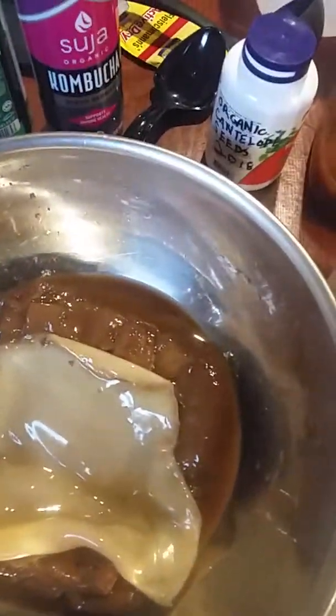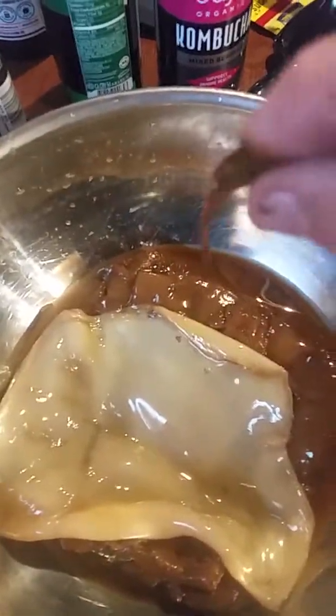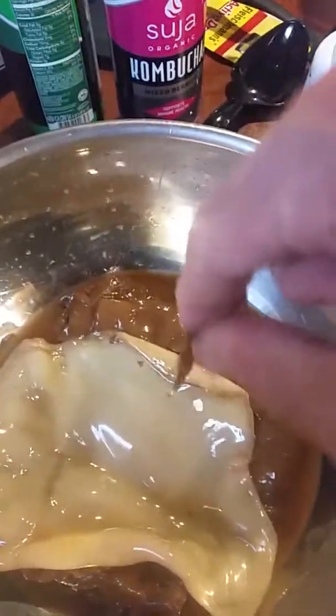And that yeast — let me show you this — that's yeast and scoby together. Doesn't that look just absolutely terrible? It looks like snot.